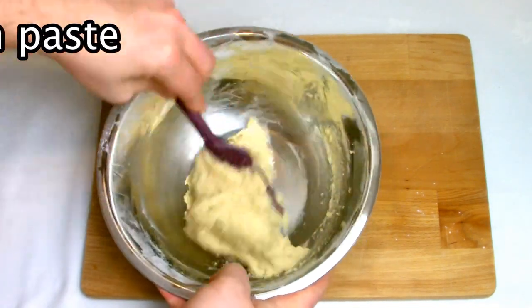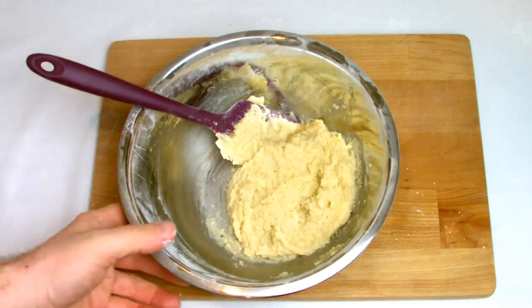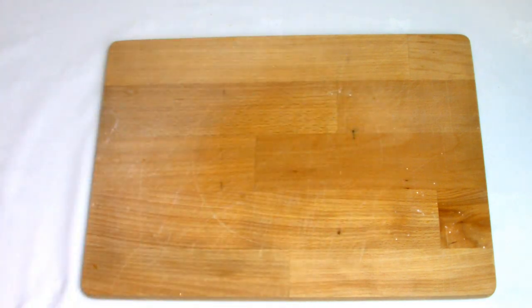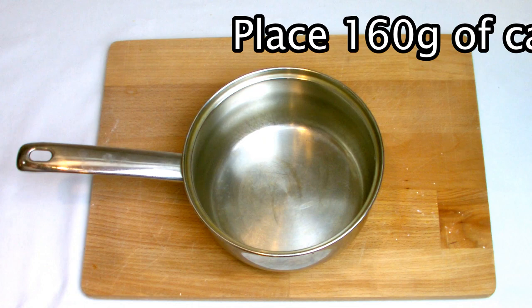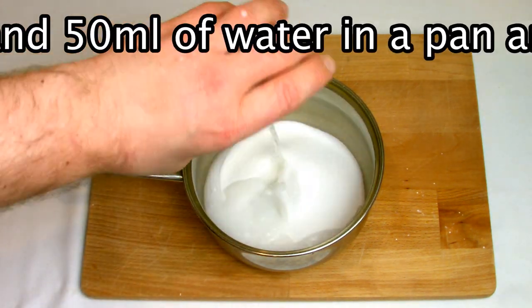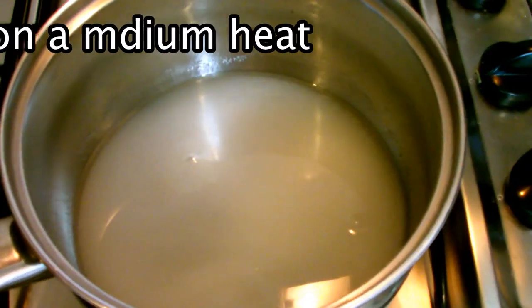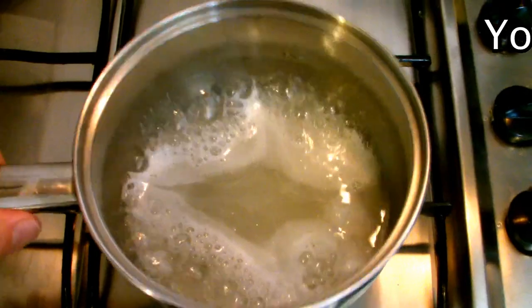The most important thing for the Italian meringue is that we do this in one smooth, continuous process without stopping. If you try to stop when you're making an Italian meringue, it has the potential to turn grainy and will not work.